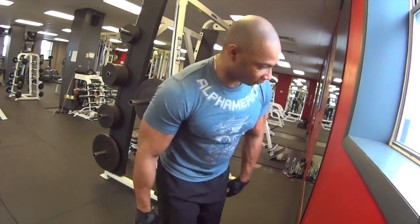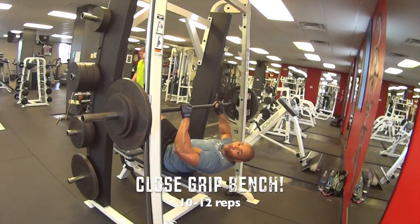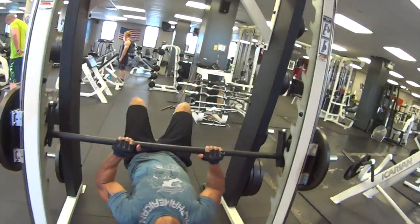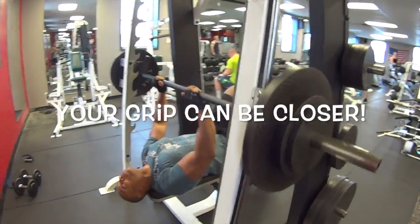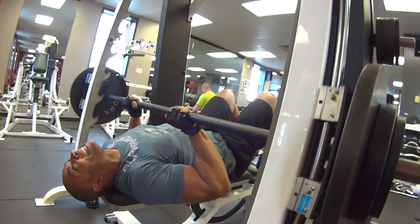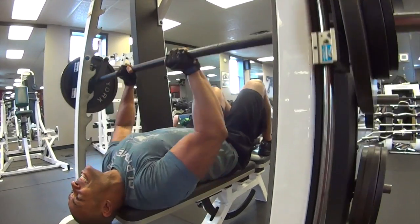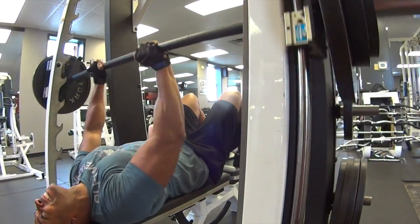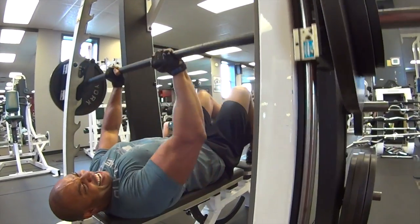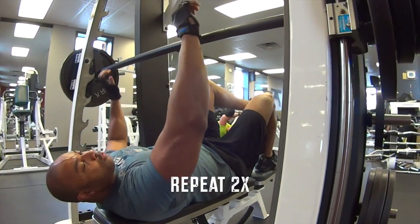Then we go to the Smith machine for some close grip presses — knocking out about 10 to 12 of these. It's a nice little burn on them, gets the triceps going.